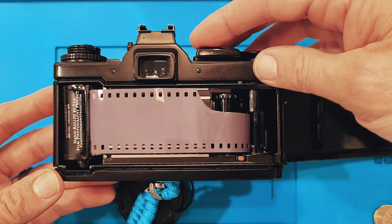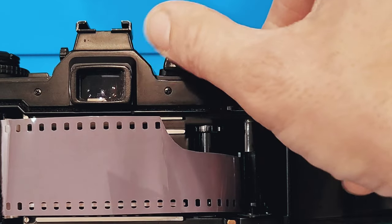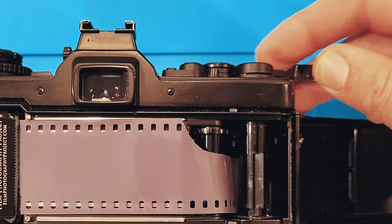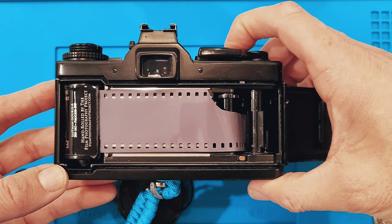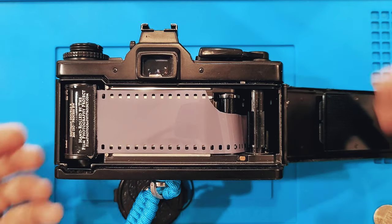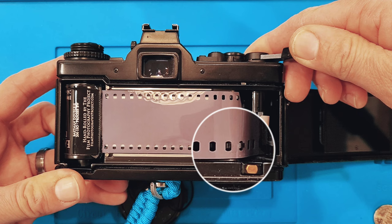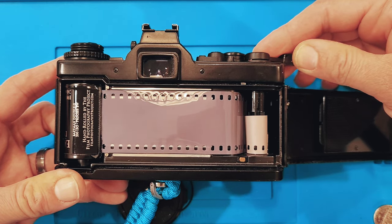When I try to advance, I'm going to charge the shutter here to fire the shutter, and I'll try to advance the film. Everything moves as it should except for the film — it doesn't advance, and you'll notice it's kind of crooked. Just wiggle it a little bit. What you want is the sprockets and the teeth on that gear to engage. That's proper engagement and proper film loading procedure.